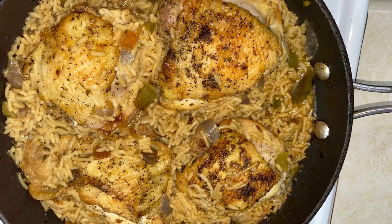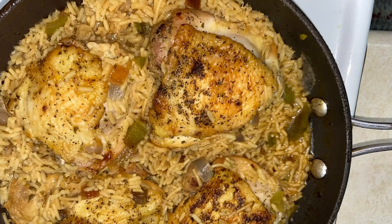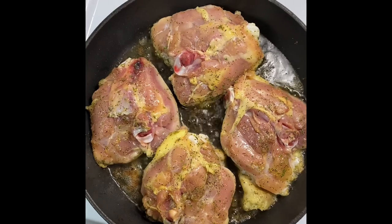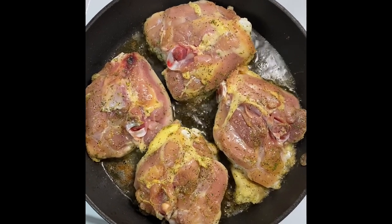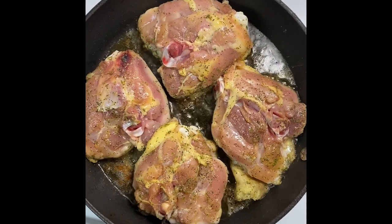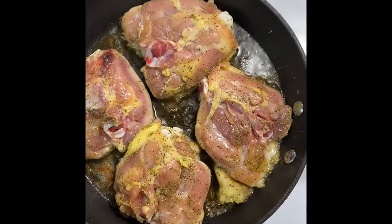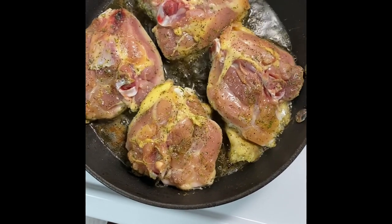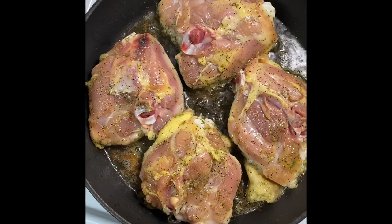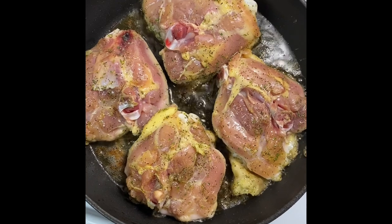Welcome back to another video! This is my one-pot chicken and rice — dinner in 30 minutes. I took some bone-in chicken thighs, cleaned and seasoned them really well. I've got a couple tablespoons of olive oil in my skillet and I'm going to brown both sides of my chicken. We're going to get it nice and brown on both sides.